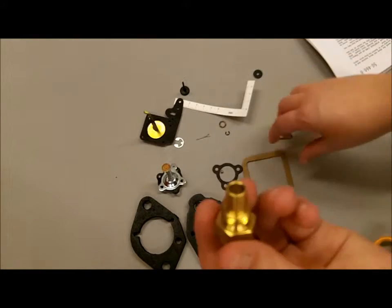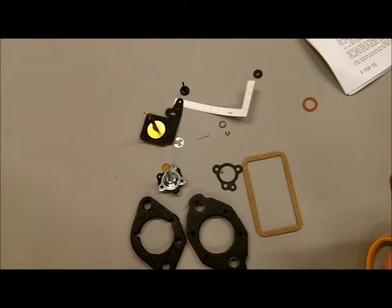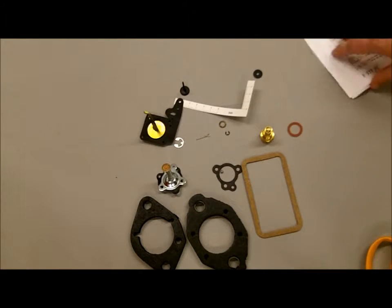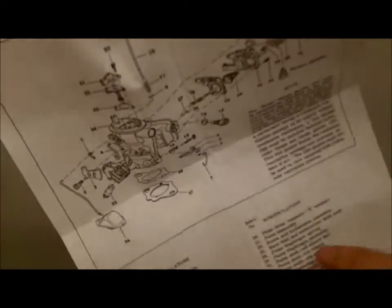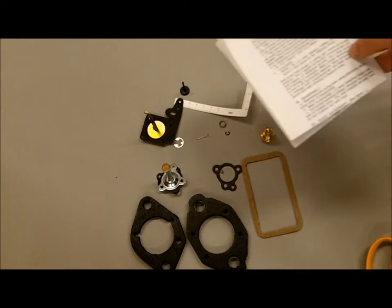Then you've got the needle and the seat, and a couple of other gaskets, a couple of pieces, and of course the instructions with the illustration for the Holley 1920 K4093 carburetor kit.